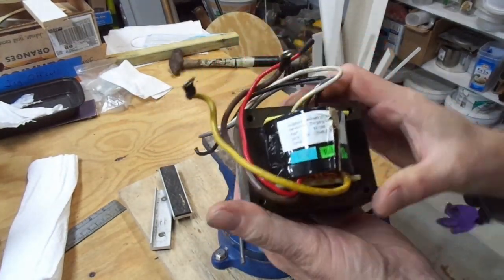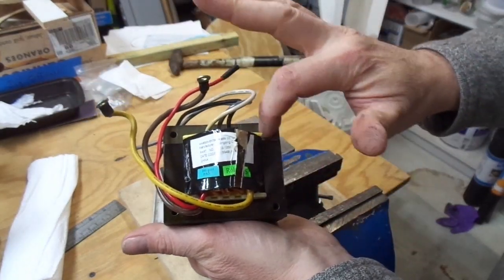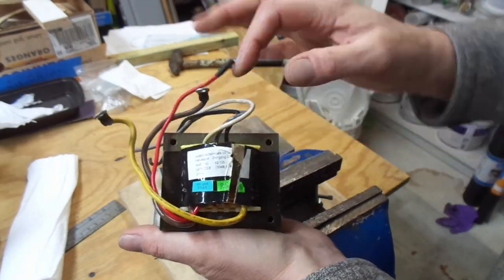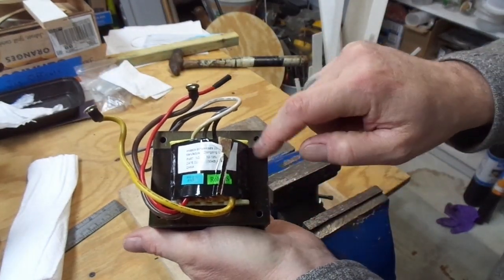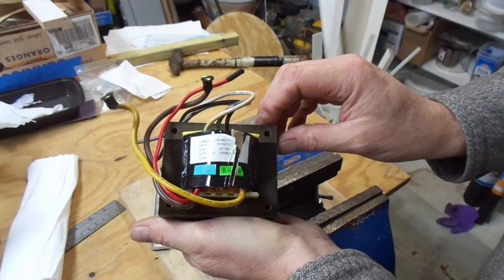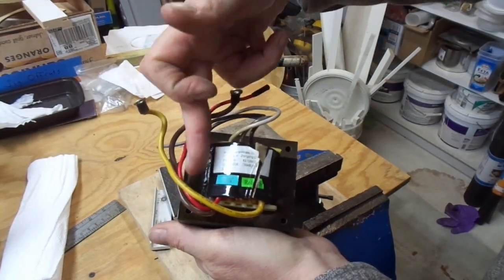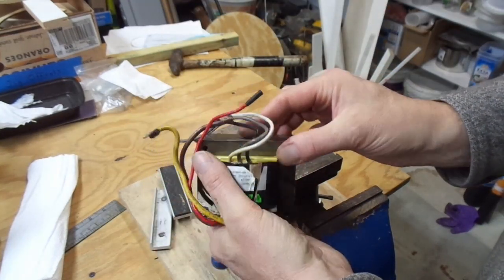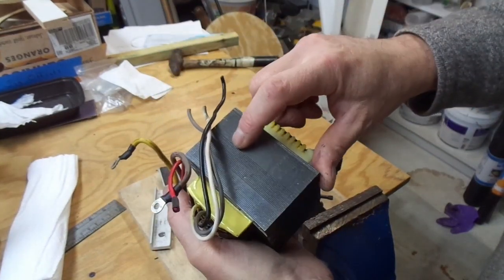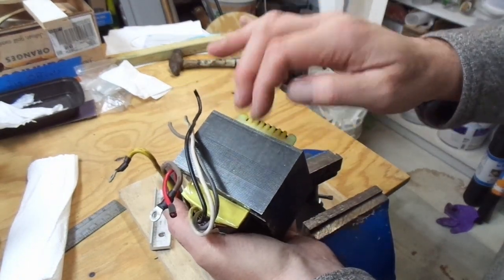With a transformer like this, you have to realize this ring running around it is iron, and there's a shaft running through it. The iron on the outside is sort of in the shape of a figure eight — there's a bar running down through the middle, along with bars going down on the left and the right. These are laminated pieces of iron, so it's not one solid bar.